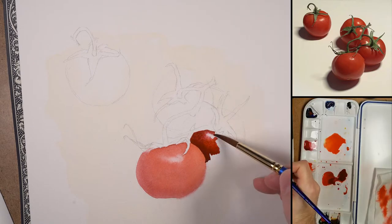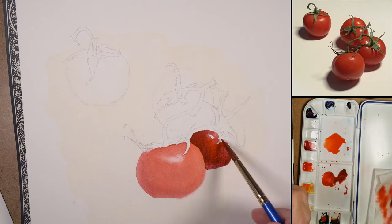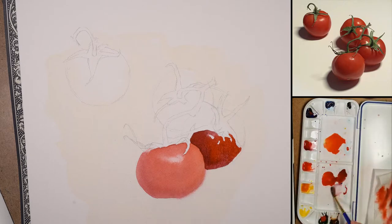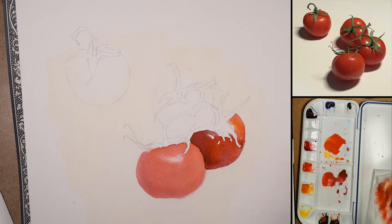I've let that dry with a hair dryer and I can go back behind it and cut the form out with a dark. I'm bringing the value a little bit brighter as I go, introducing a little more saturation, a little more fluid up near the top edge there.